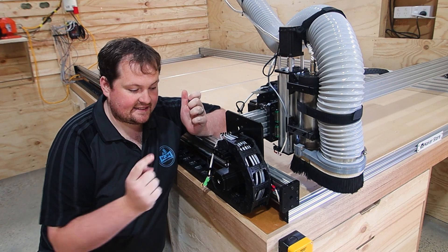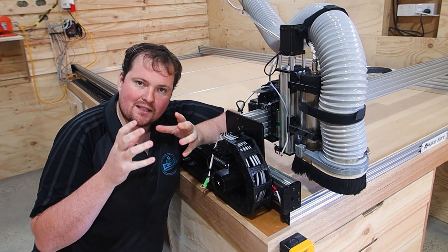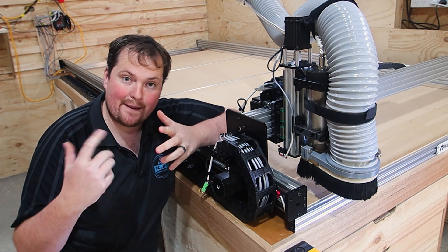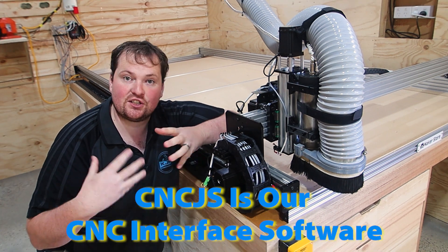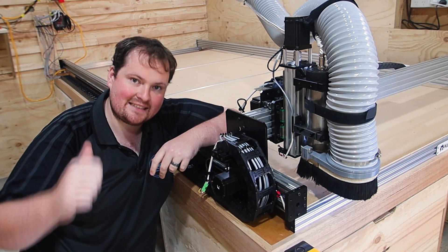Your machine is run by stepper motors, which are these black motors here. Whether it be a lead screw or a rack and pinion, both have stepper motors. What you need to work out is how many steps does that machine need to move to get one millimeter. To do that, we'll use a website as well as jump into CNC.js to go through how we actually work out the correct value and we'll show you some tips along the way.